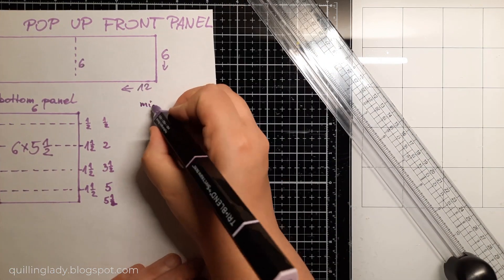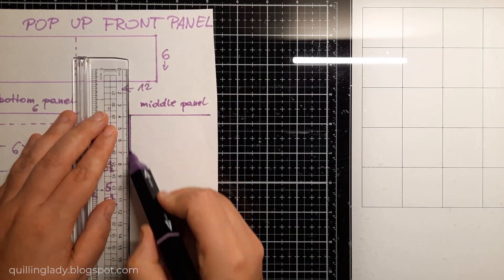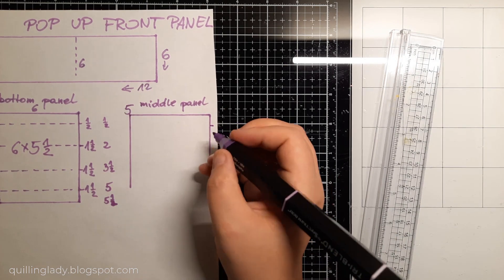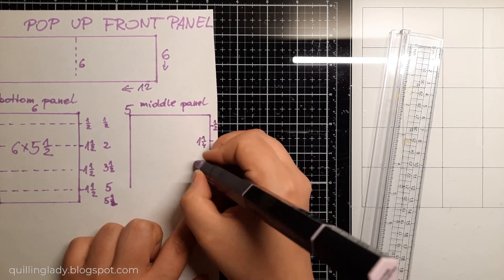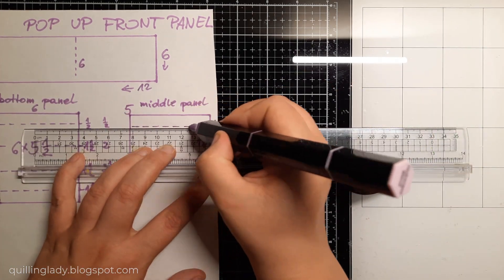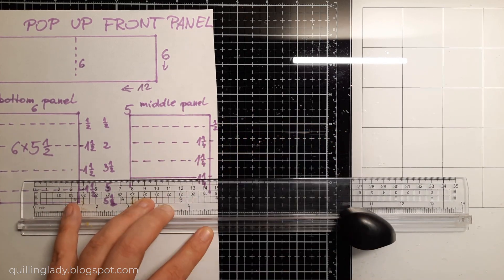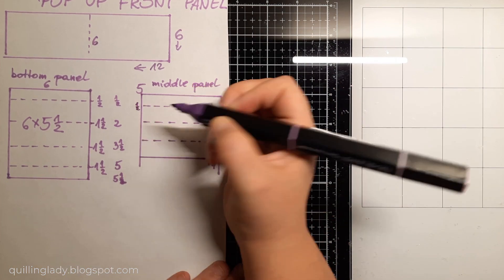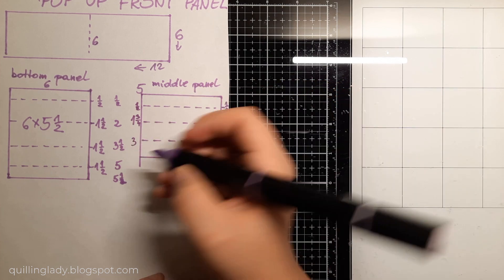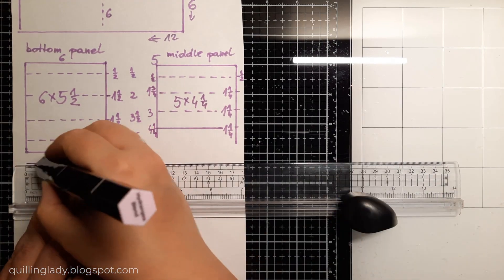When this panel is ready, I'm going to create the middle panel, which will measure 5 inches by 4 and a quarter. You can take a screenshot of the measurements. I need to score it at half an inch for a flap, then 1 and 3 quarters, then 3 inches, and we're left with 4 and a quarter. So this is 5 by 4 and a quarter.